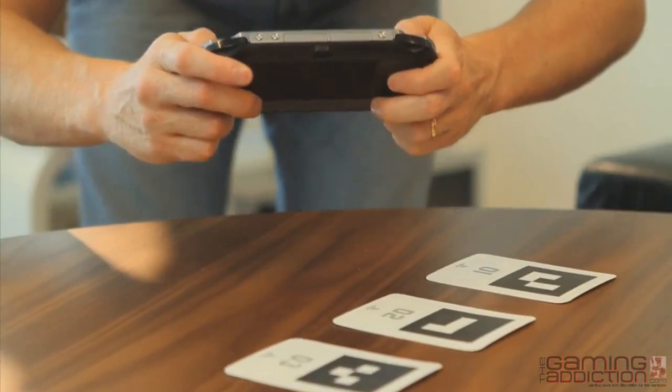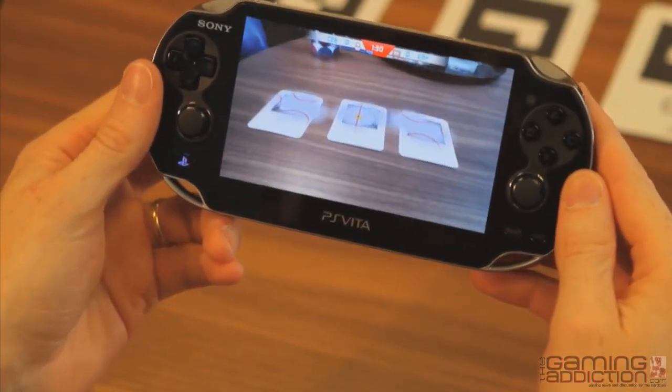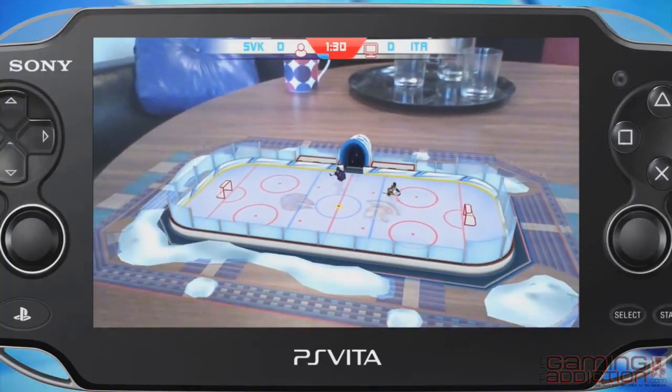We use the power of the PlayStation Vita, along with the ARPlay cards, to freeze and transform the three cards on your table.